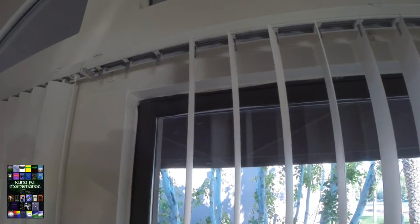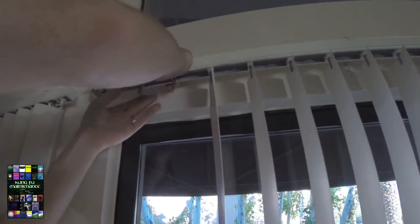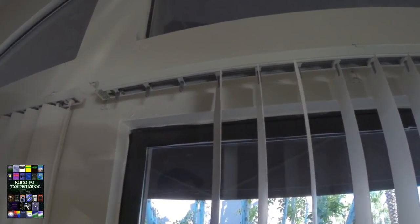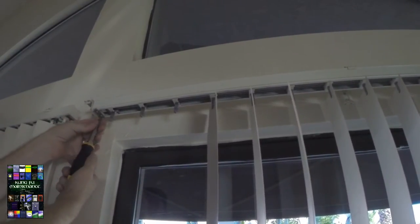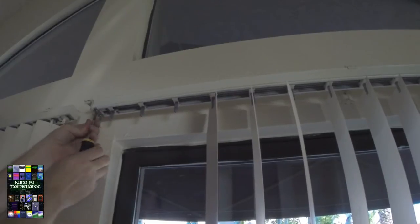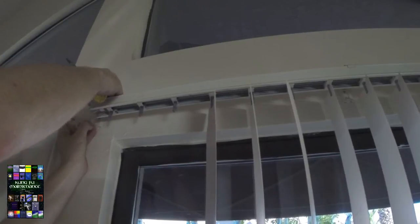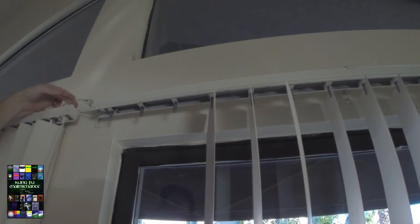What we need to do is slide this set of wands over like so — it's probably a little further than I needed to go but it will work. Now what we're going to do is undo the end cap here, and we'll need to do the same on the other side. You can see our cord right there.